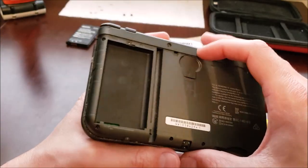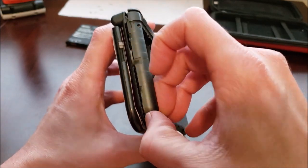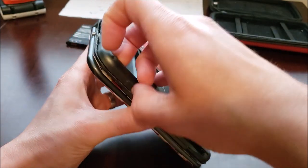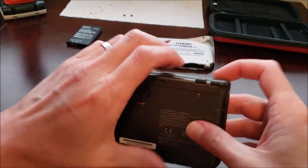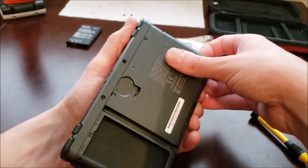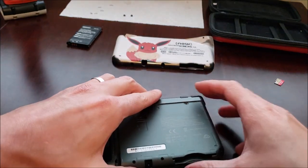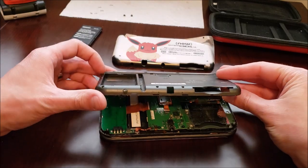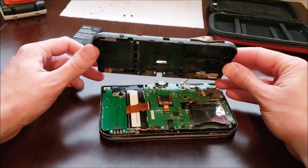So with the screws off — all eight of them — you can just get somewhere along here and sort of work your way around and snap this off. We'll try to find the sweet spot. You can kind of hear it unsnapping as you go. We'll lift it up carefully because some stuff is probably connected. You can actually see the problem right away on that one trigger.